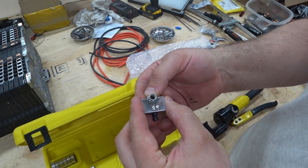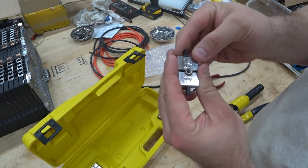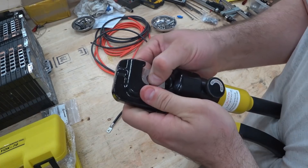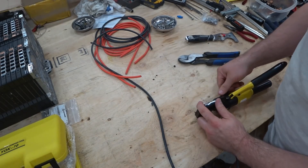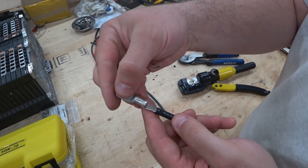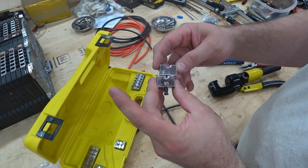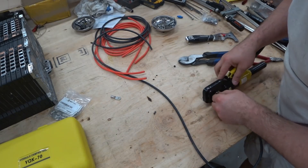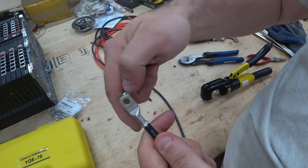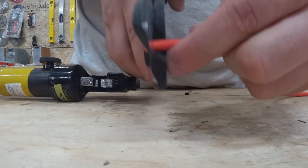So there's a 25 die but that looks too big. 16 might be it — if I put a 16 on both sides, that might work, let's give that a shot. Alright, so 16 didn't work, it pulled off. Let's try another one. It looks like the next size is going to be 10. That was the number 10 die. So I'm just going to hook this and try to pull it — not coming off, good. So the number 10 die will work with these.